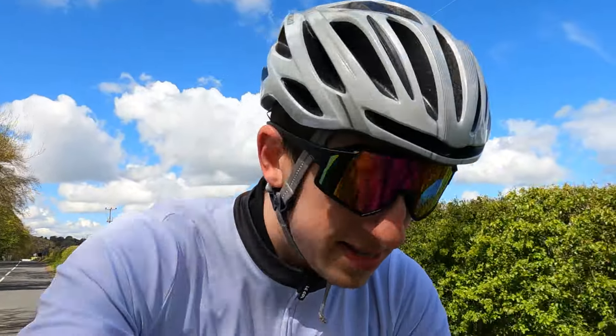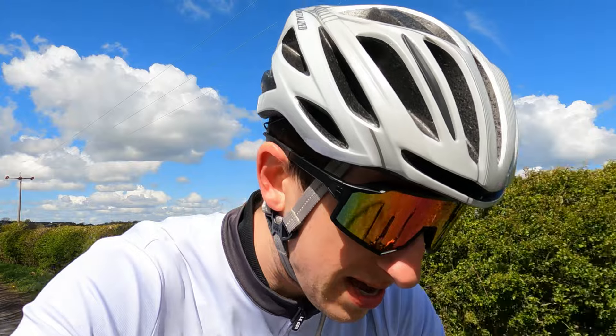Today's ride is just a nice steady zone two effort. I did some intervals yesterday, so the legs are pretty tired today. Just doing a nice easy spin between an hour and an hour and a half, trying to keep my heart rate at about 130 — just nice and in the middle of zone two — to test out the camera and see how it does. Hopefully you can hear me, otherwise I'm just talking to myself.